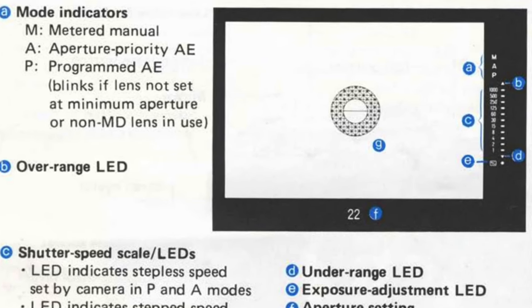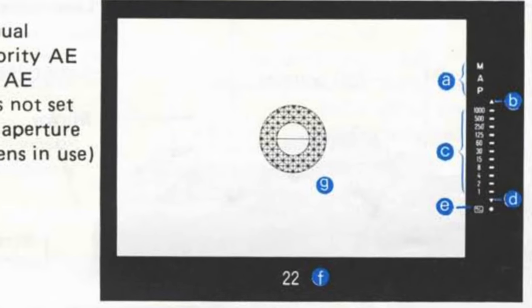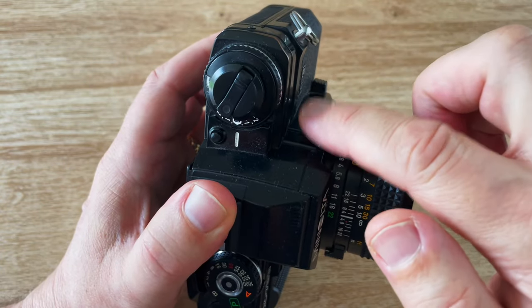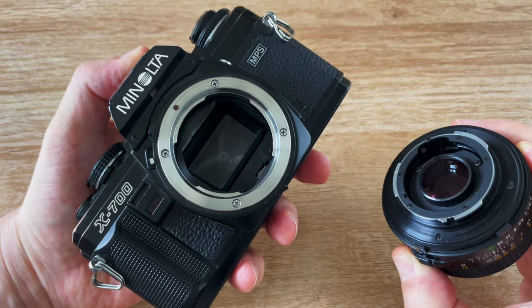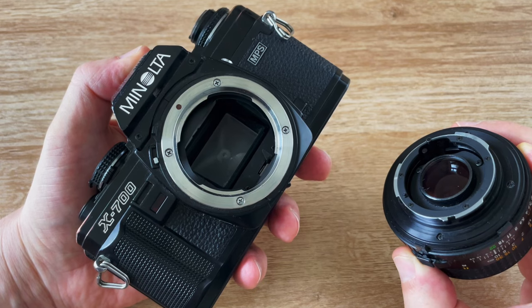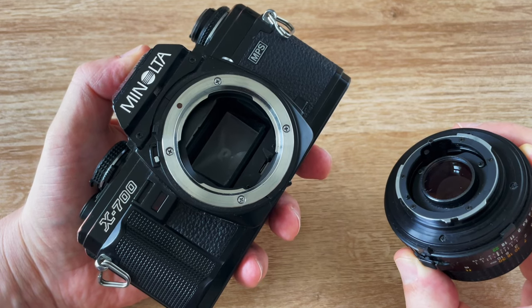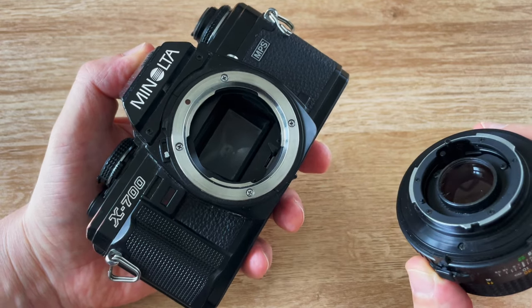The viewfinder is very bright and clear — it's one of the best I've used and it competes with the Olympus OM2. On the side of the camera you can see the lens release button; press that and turn to reveal the Minolta MD mount. The MD mount is different to the autofocus Minolta and Sony lenses — those lenses are not interchangeable with the MD and you can't use them on this camera.